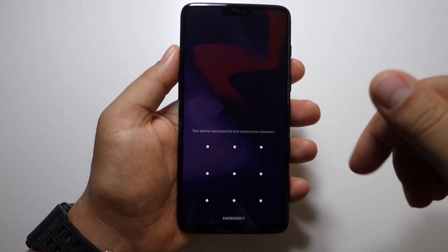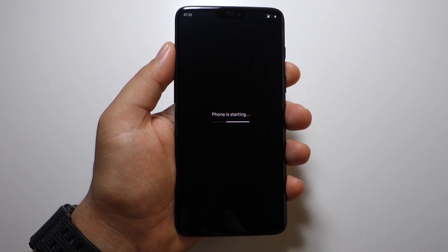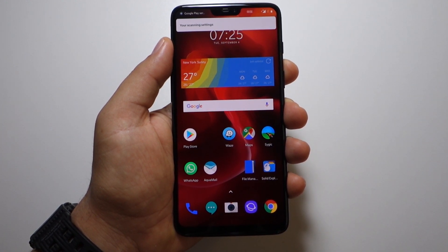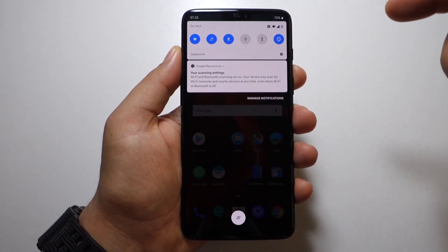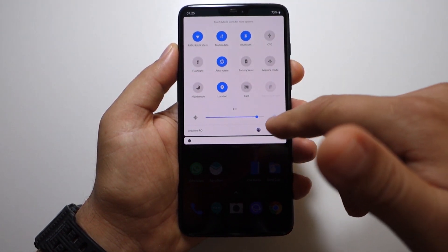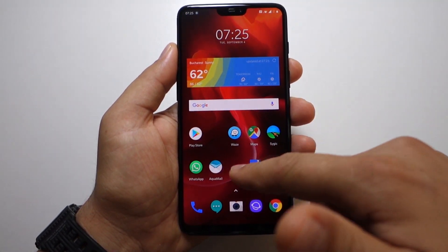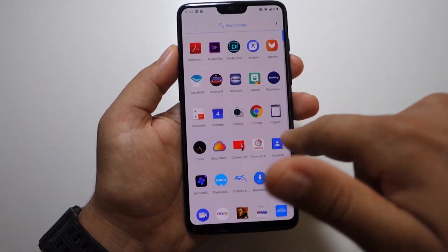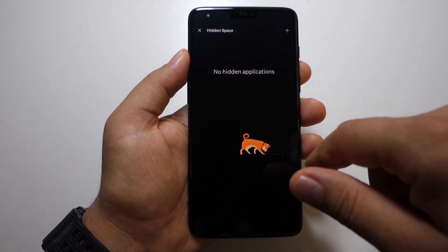Wait three or four minutes and your phone will restart. Just unlock your screen — and this is it, this is the new Android 9 for the OnePlus 6. It works flawlessly. This is the first boot with Android 9 on this phone and it's already working perfectly with no lag — everything is responding fast. I'm really impressed.